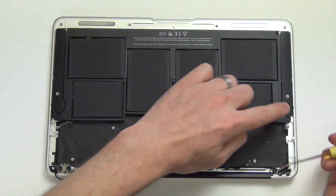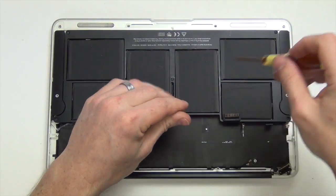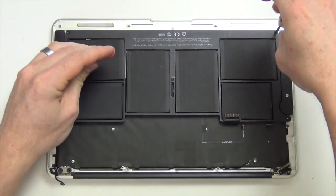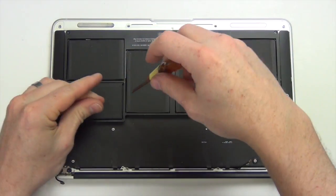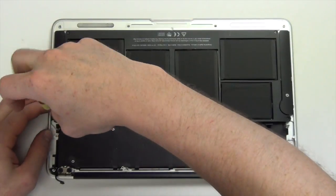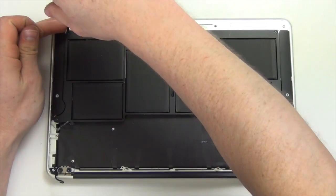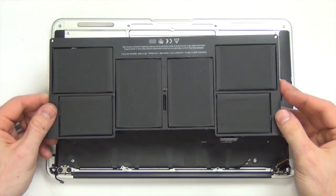To remove the battery, you will need to take out the five Torx 5 screws from the battery, and then lift the battery out.